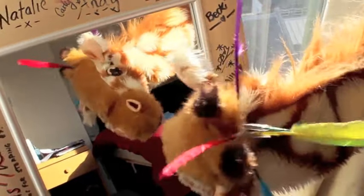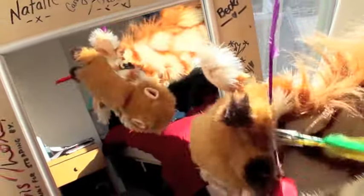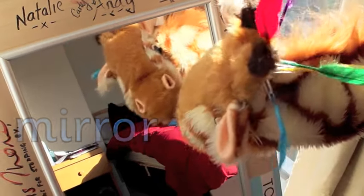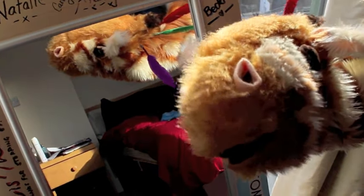Oh Geraldine, you found a reflection of yourself in the mirror! Splendid investigating, well done indeed. Now Geraldine, have one last go of that mmm sound.